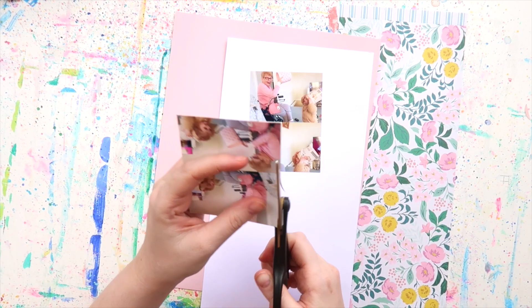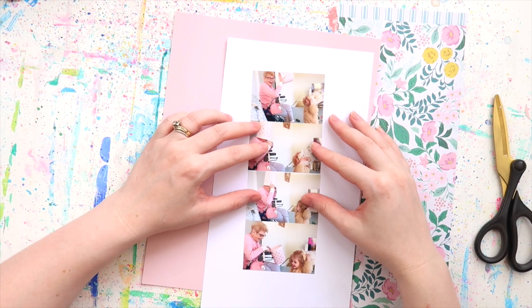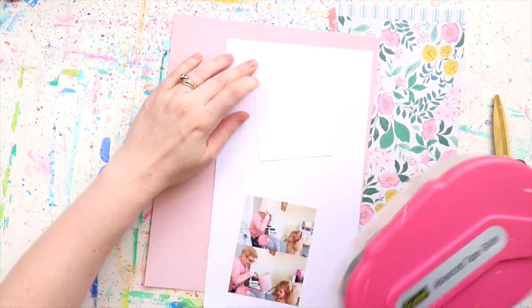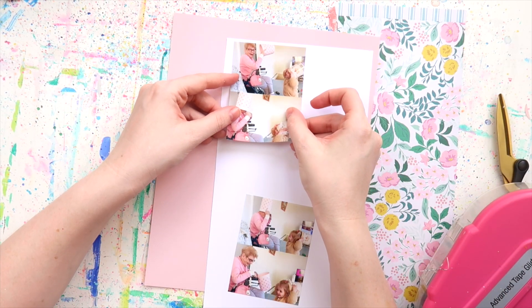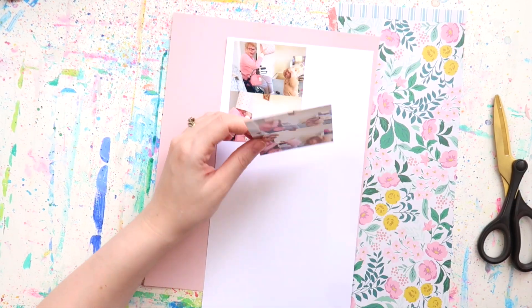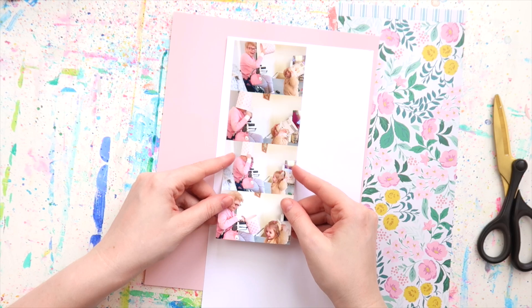I printed them out on my home printer and I'm just making them into a giant photo strip. This is something that I freaking love to do, especially when you have photos that are taken at the same time and they show like a series of movement or facial expressions.